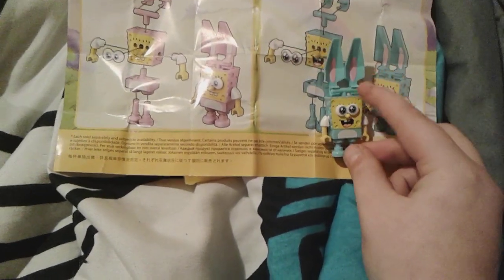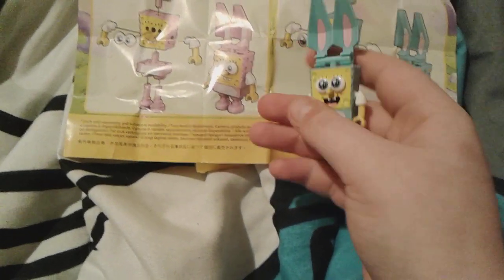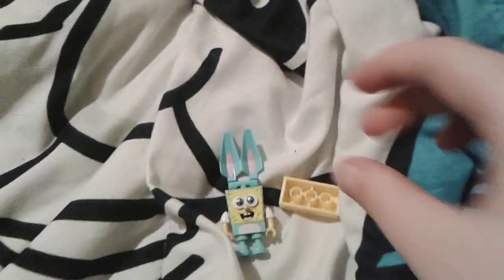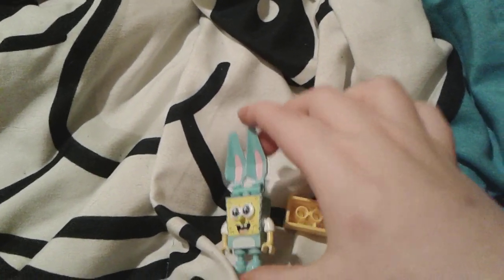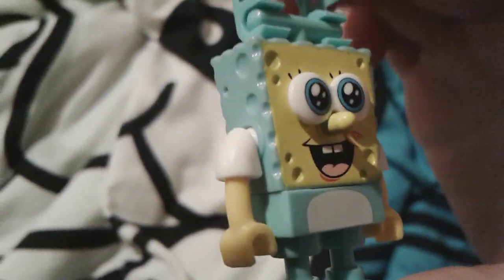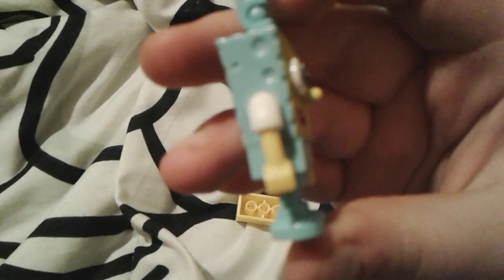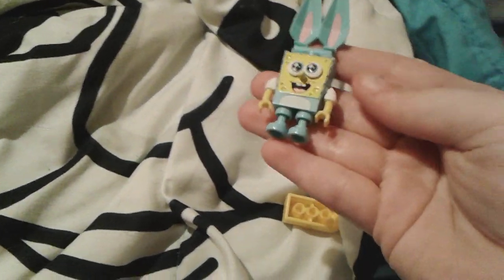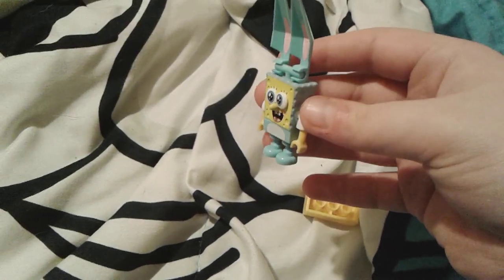He's actually a lot cuter than he is in the picture — in the picture he looks weird, but in real life he's really cute. There's the pink one too, which is also really cute, but the blue one is really cute though. This little SpongeBob is just so tiny and cute. I love this color blue — it's so pretty, it reminds me so much of sweet little Thomas, which you can definitely see on my blanket right there.